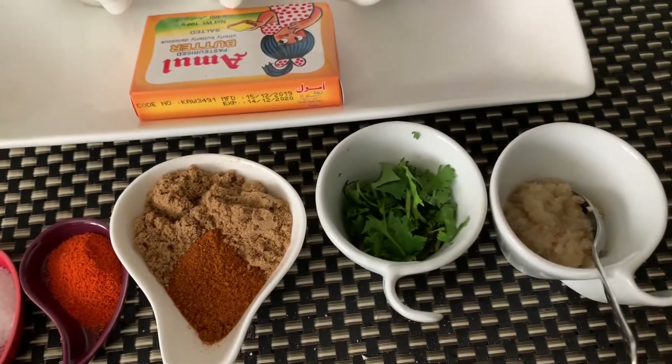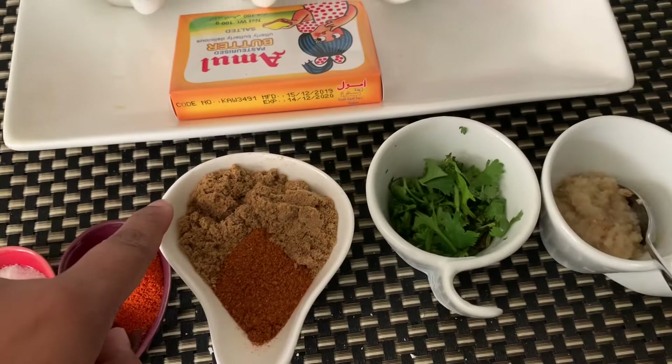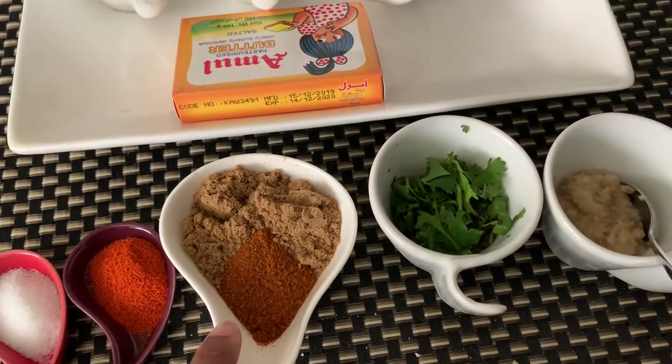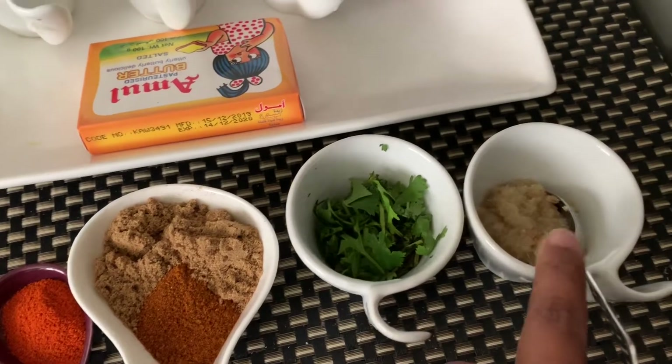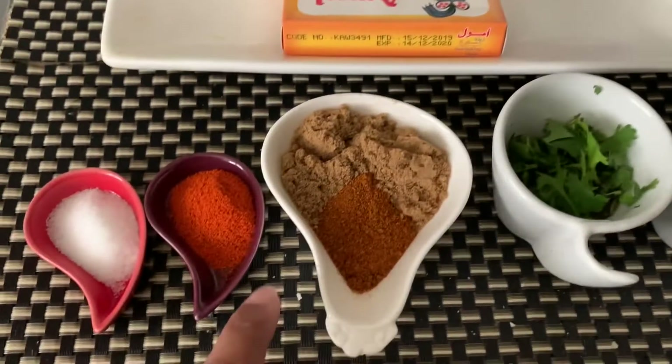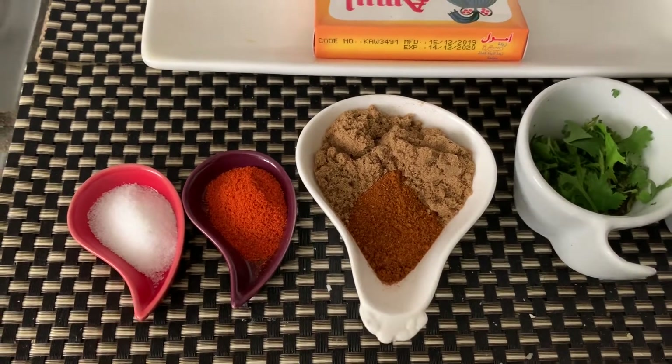Two tablespoons coriander powder, two tablespoons Pav Bhaji masala, some finely chopped coriander for garnish, one tablespoon ginger-garlic paste, one tablespoon Kashmiri red chili powder, and salt to taste.